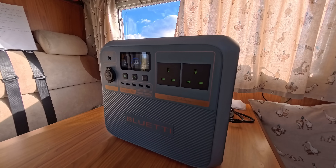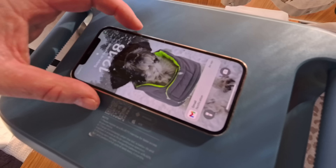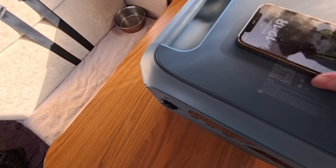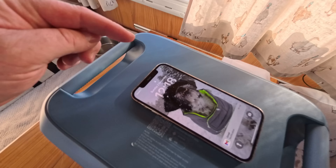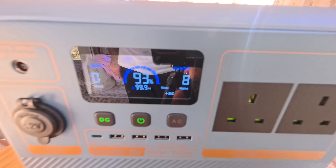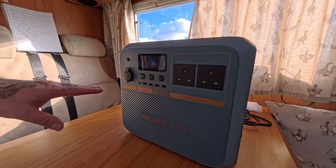Testing out the wireless charging — it is actually charging. It's difficult to see the symbol on screen but you can see we're drawing around 8 watts on wireless charging. There's no noise whatsoever from the unit at this point.